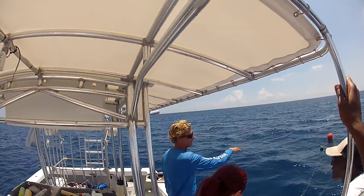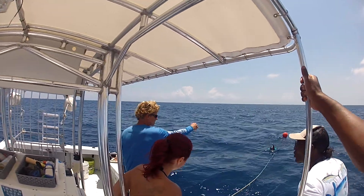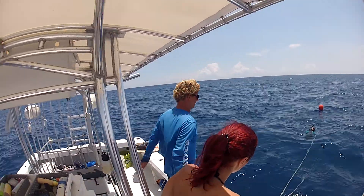Because the boat keeps you in perfect position, you don't really have to swim or anything. If you let go of the line, you just stay between the float and the boat. We don't spread out — we stay right in one area.